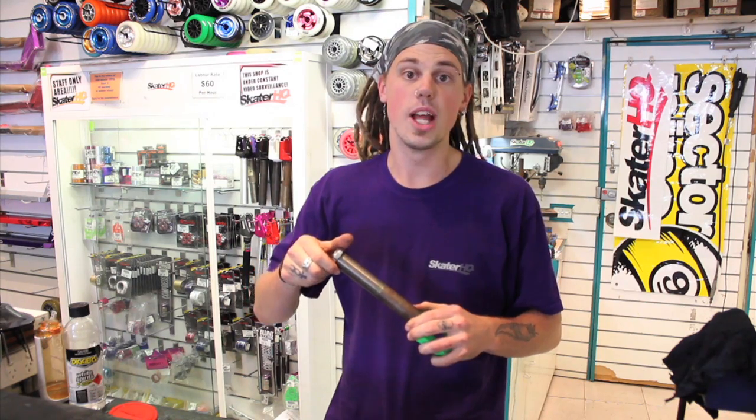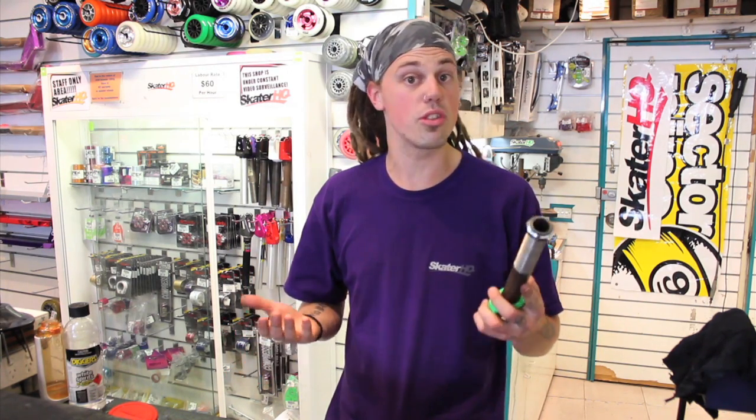In order for your headset to work properly, you need to have your bearings compressed together. Originally this was done with a lock nut on a threaded fork, but if you've decided to run your scooter using threadless forks, you're going to need to get a compression system.